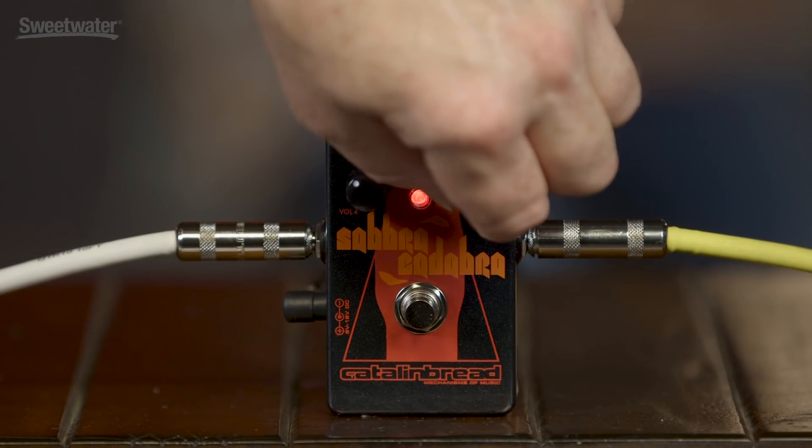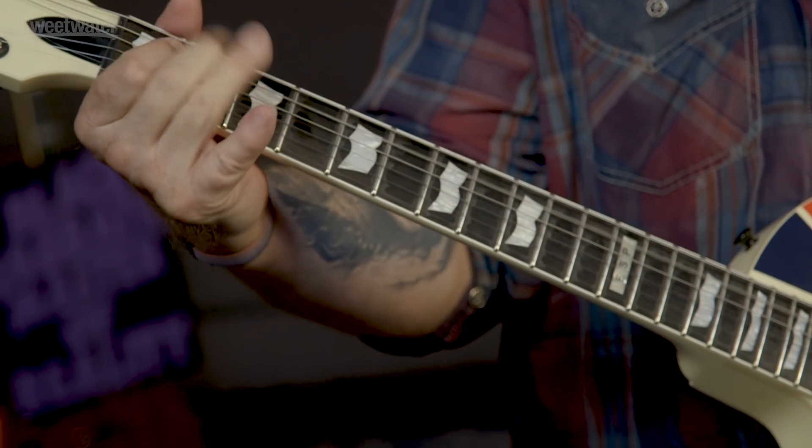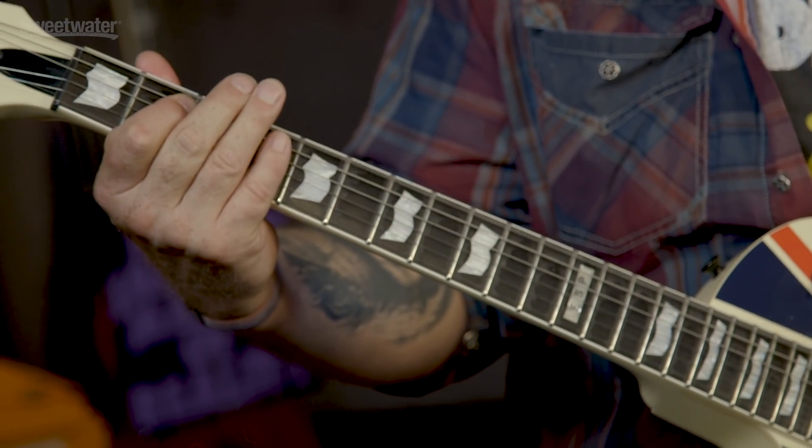Now we're going to turn it up, so it's more of a full-range boost — here we go. As you've just heard, and I've just felt, those are two great Iommi-esque Sabbath sounds: one cutting and tight, the other one a little bit looser and fuzzy, but both marvelous and perfect for metal riffage.